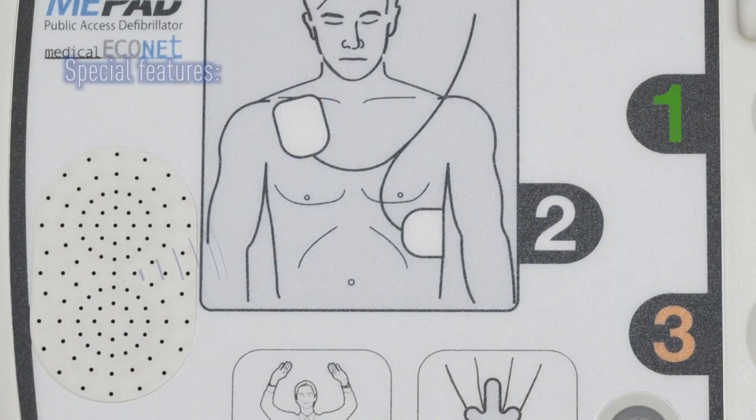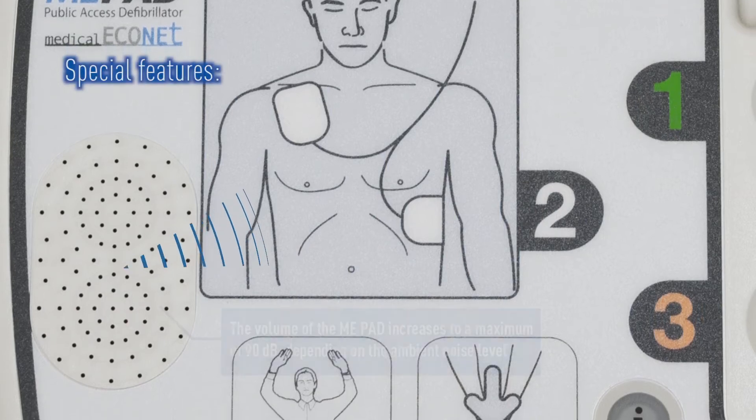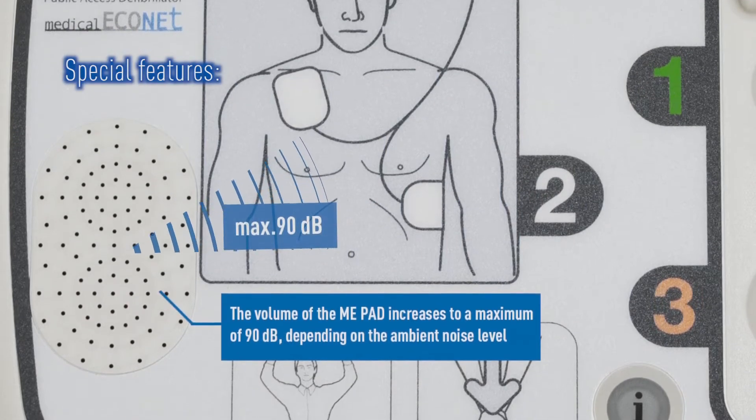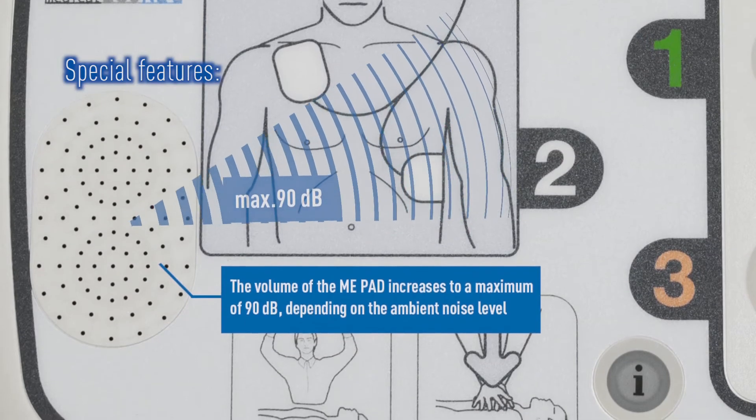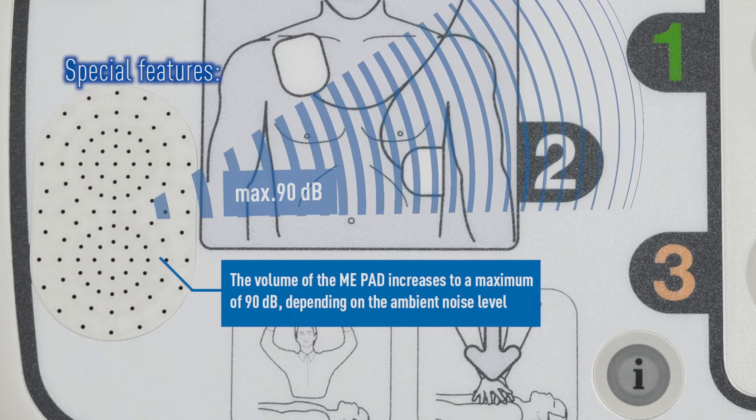The ME-PAD features a unique built-in ambient noise detector. This will automatically adjust the volume of the ME-PAD depending on the surrounding noise, to a maximum of 90 decibels.